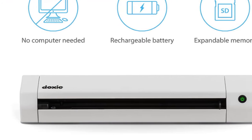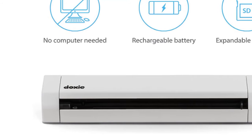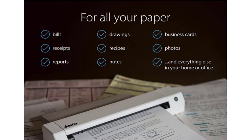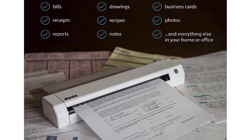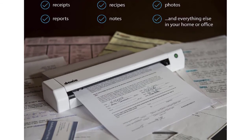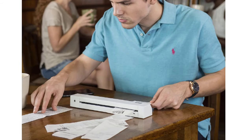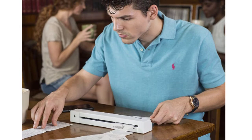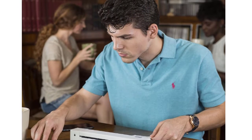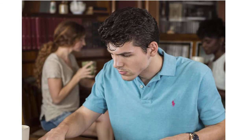Doxie is tiny — the size of a rolled-up magazine — and portable, with a rechargeable battery and included memory. Scan up to 400 pages per charge and store up to 8,000 pages before needing to sync. Doxie's intuitive software automatically does all the work for you, simply insert your paper and watch as it handles everything, scanning in full color at up to 600 dpi resolution.